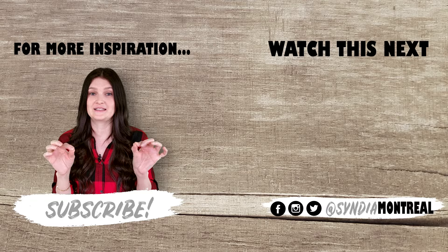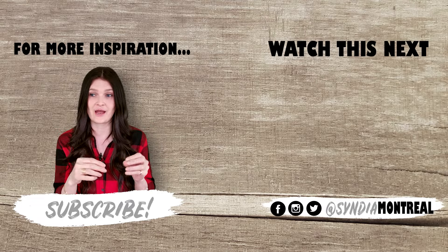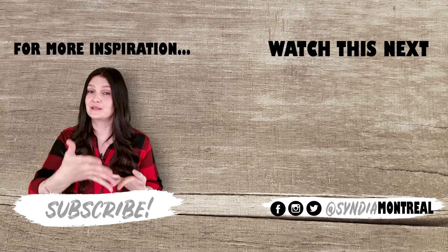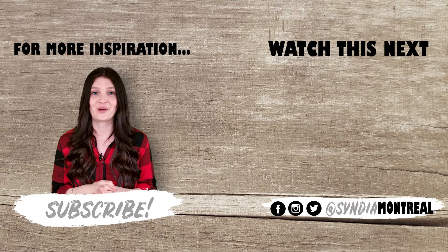A super important and useful technique in acrylic paint is blending. Blending can be challenging — I made a full video dedicated to it with really good tips covering everything you need to know. If you love acrylic paint, please subscribe, I'd love to have you back. I'll see you in just a few days for another one. Thanks for watching.